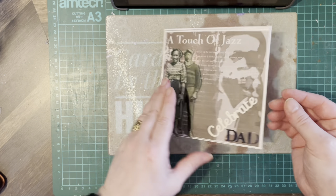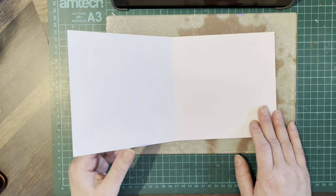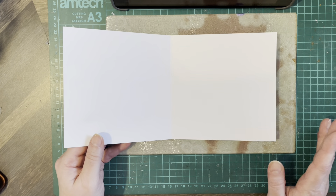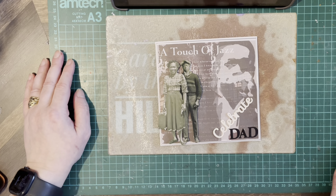There we go — plenty of room to write. Can add Happy Birthday in there, anything you like. There we go, there's a male card.